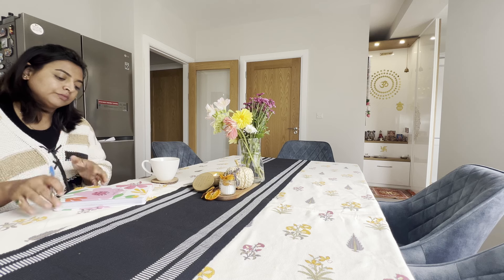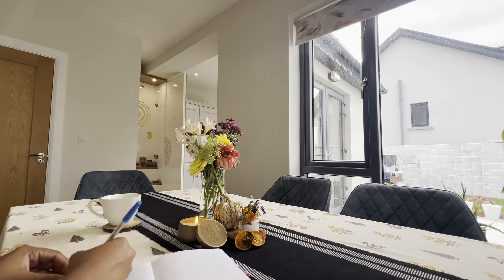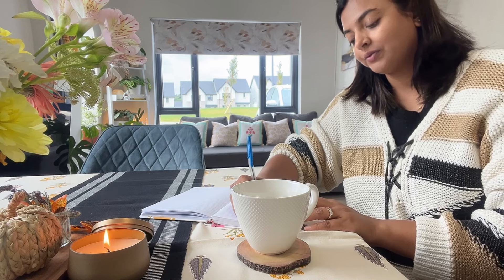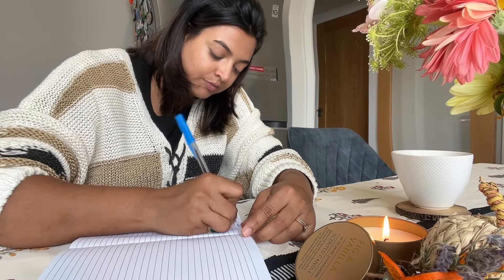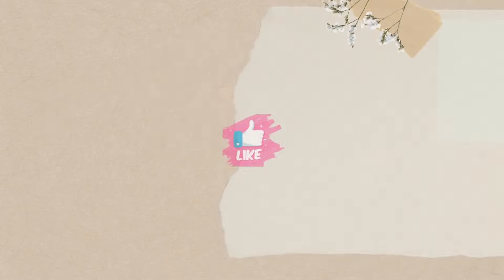Thanks for joining me today! If you enjoyed this cozy transformation and want more ideas for creating a warm home, don't forget to like and subscribe. I can't wait to see you in the next video — take care, see you next time!